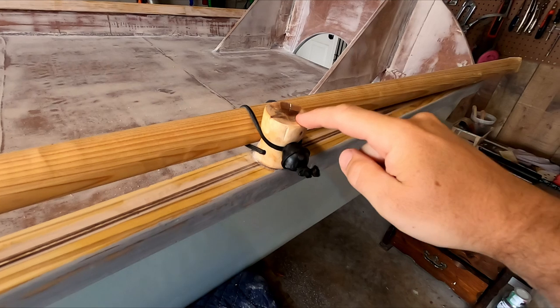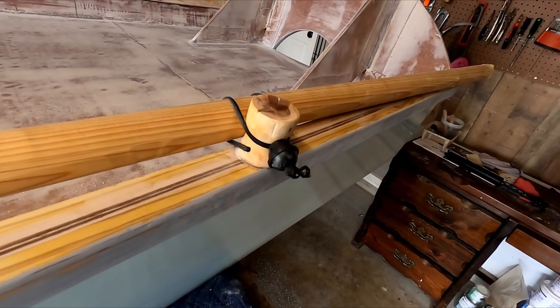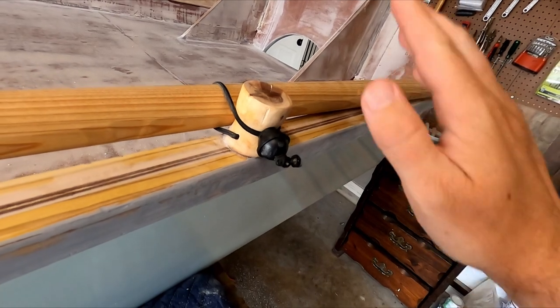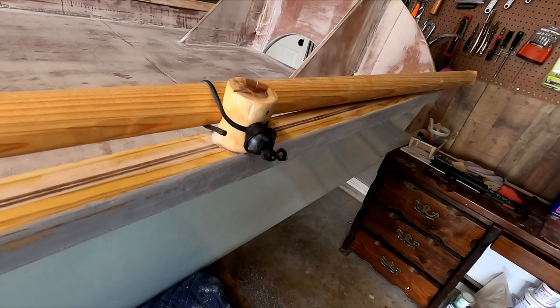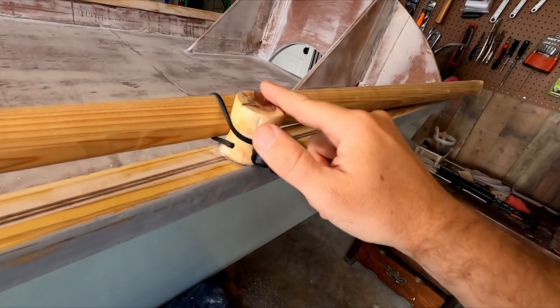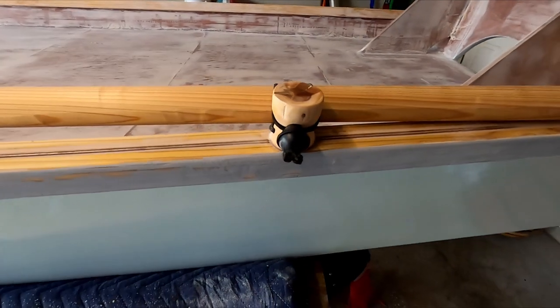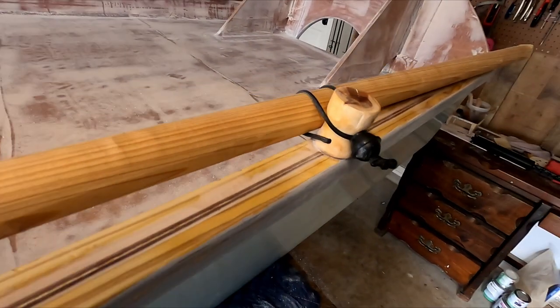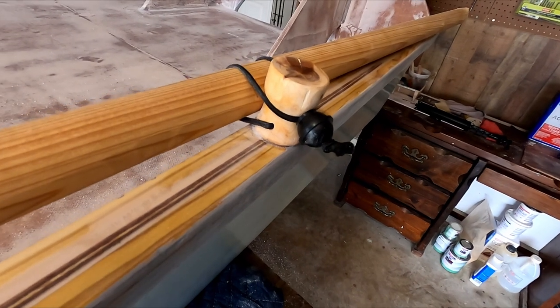I did clean these up and hit them with some linseed oil, but it looks like they have pretty much absorbed all of that linseed oil, so I'm going to hit them again when this is all done. It'll make that grain pop a little bit more, make them look a little nicer. They look the way that I wanted them to — I wanted them to have that carved look, just kind of a rough cut look, and I think I definitely achieved that.